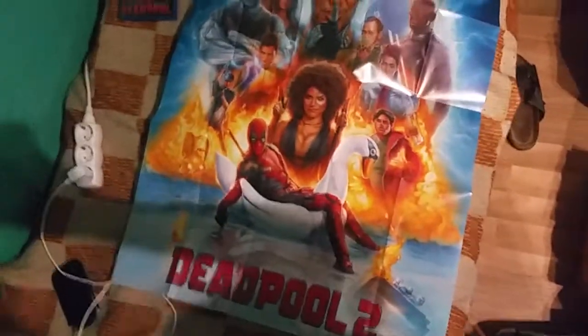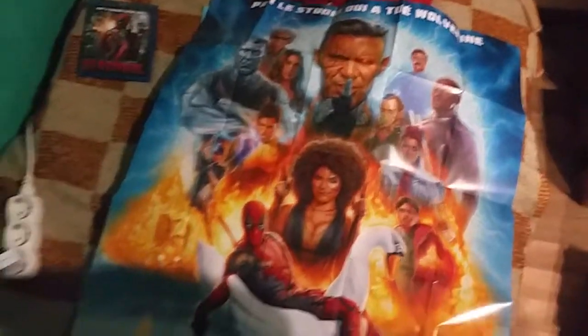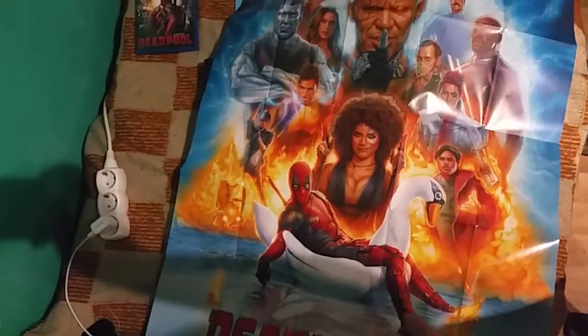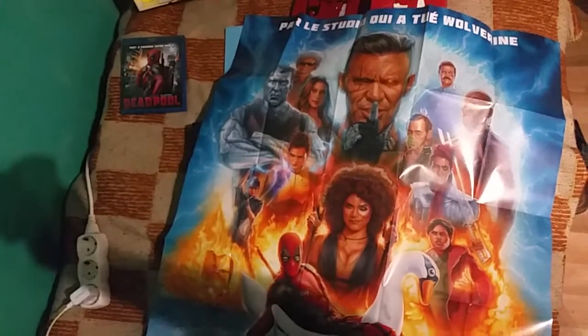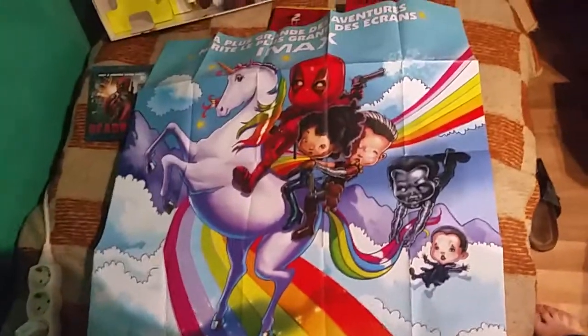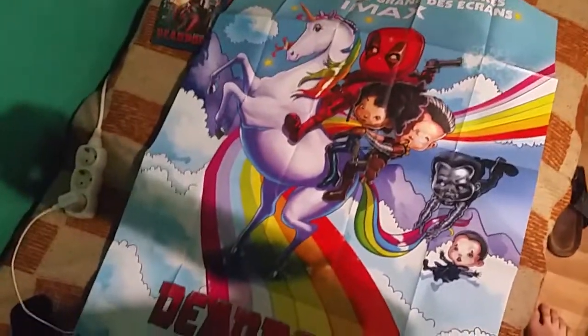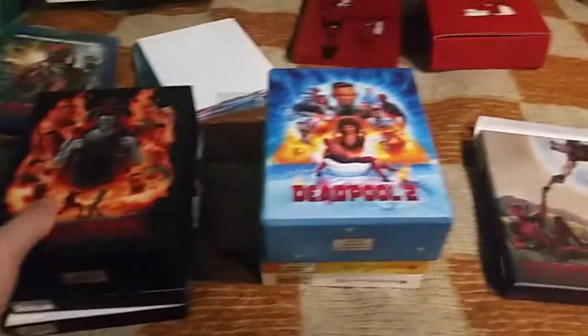Before I begin — in the last video I showed you the French edition and I forgot to show you the posters. They are simply huge, huge posters. The first one has the same artwork as the front side of the full slip edition and the same artwork as the Film Arena still books. The second poster is huge and beautiful — it's the back side of the film edition and still book.